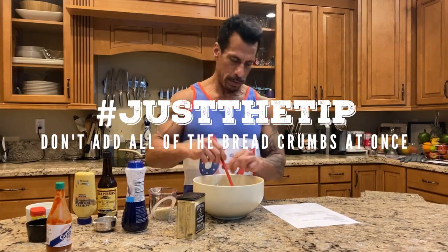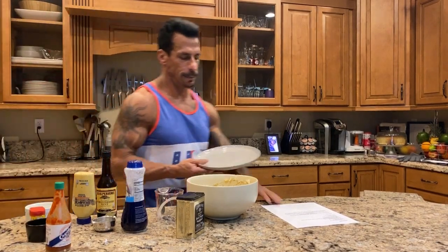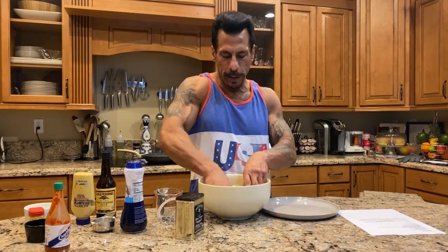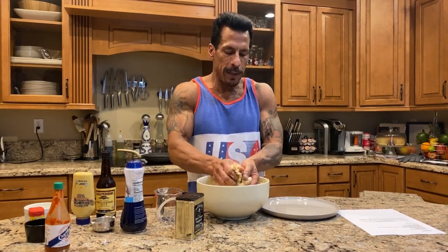About three-fourths of a cup of Panko breadcrumbs, but I'm not gonna add it all at once. I'll see how it looks and then add the rest. We have to form the cakes, so I'm gonna get in here with my hands. My hands are clean. You don't want to beat it up too much because you're gonna ruin the crab. I like this recipe because it's just mostly crab, and in the end it's really great.